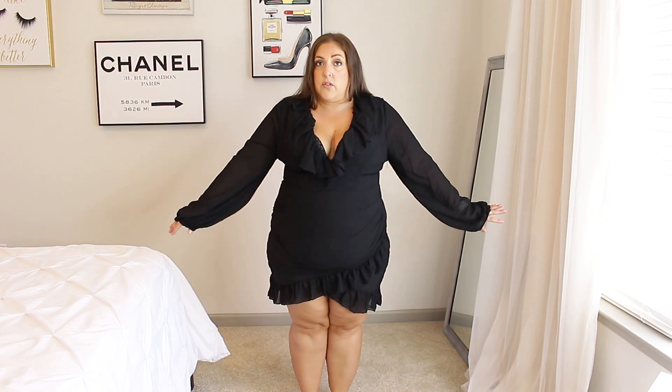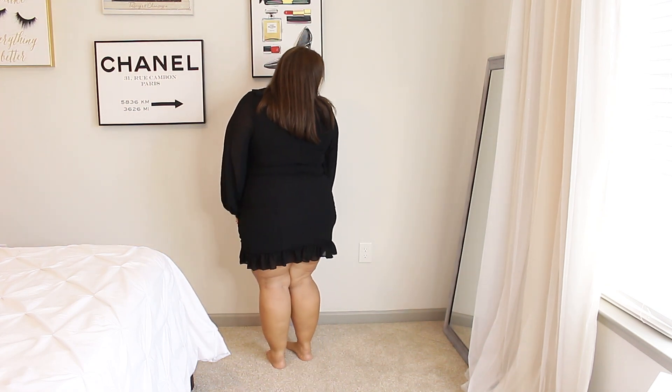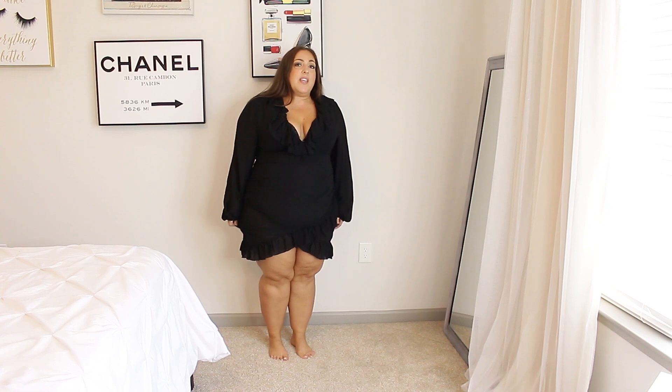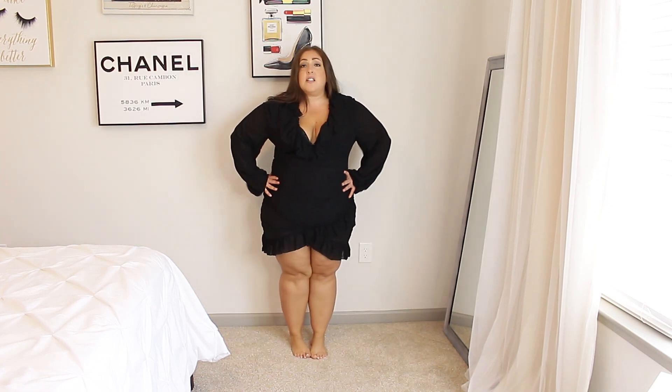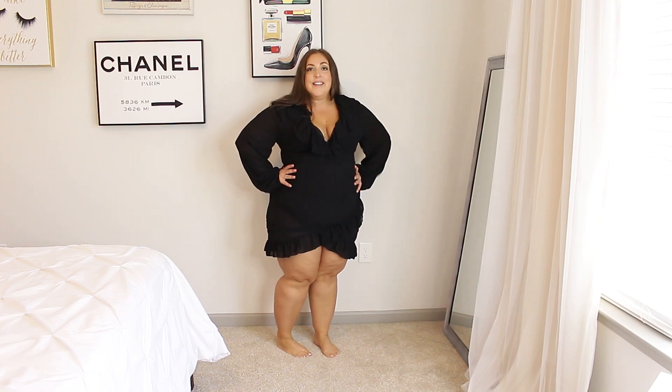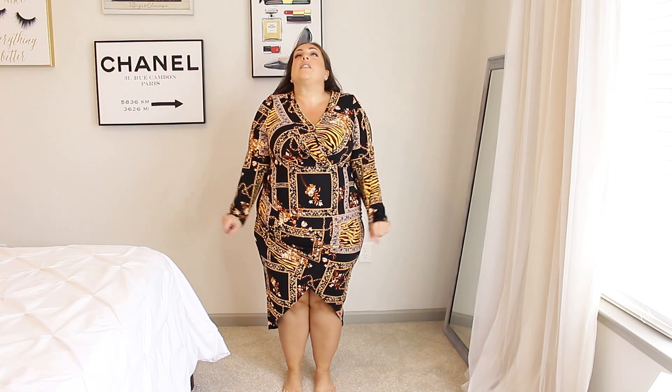It is such a good dress for fall though. You have ruffles here, and it does go a little low cut. You have see-through long sleeves and then the skirt. In the back it would probably be fine if it weren't so tight, but there's no stretch so sitting down would be an issue. I also love the little ruffles on the bottom. But this one is a no-go for me.